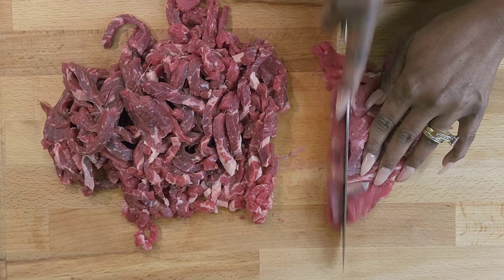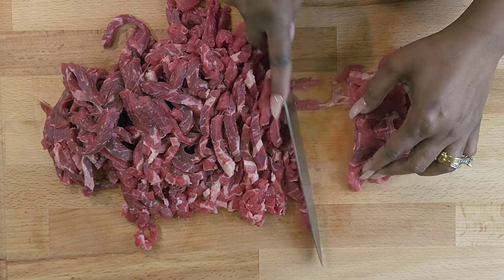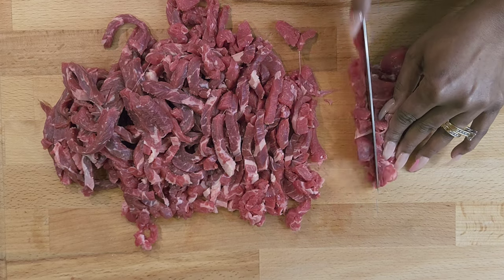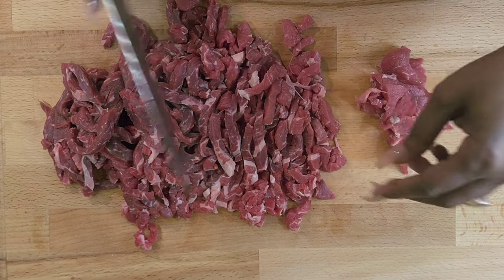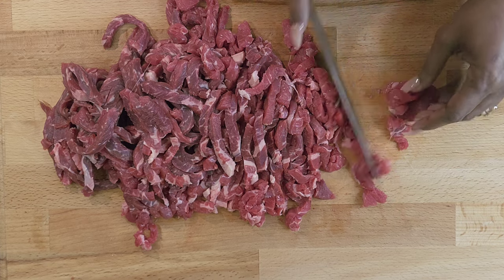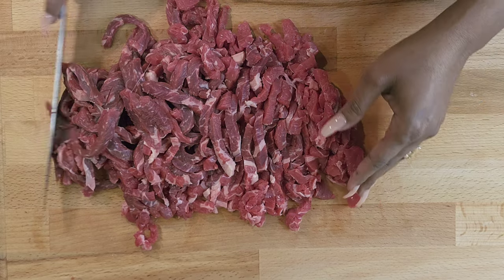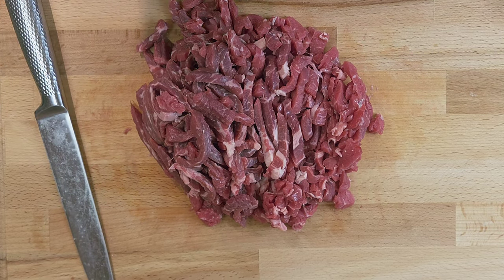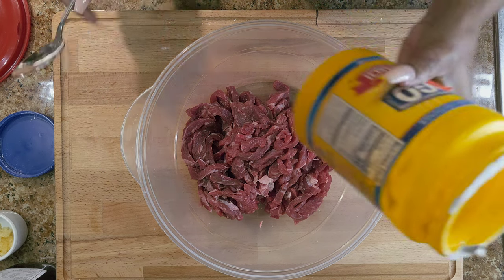I'm going to finish cutting and when we come back we're gonna marinate the steak, because we need to marinate it for about 30 minutes to get it nice and tender. If you're new to the channel, please subscribe and click that notification bell so you know when we drop our next video. All right, the beef is cut — now we're gonna add some cornstarch.